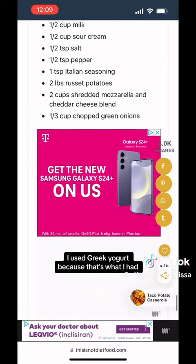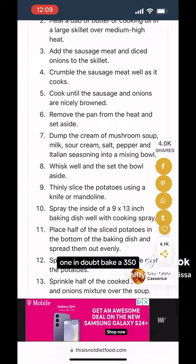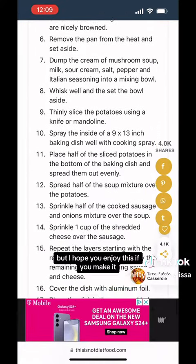The original recipe called for sour cream — I used Greek yogurt because that's what I had. I hope you enjoy this if you make it.